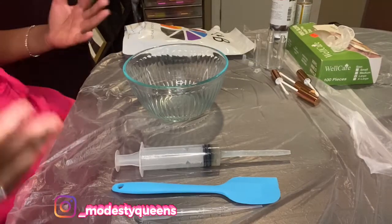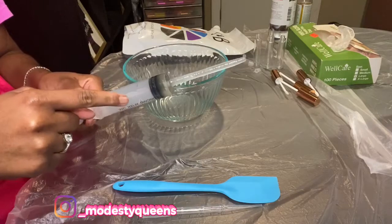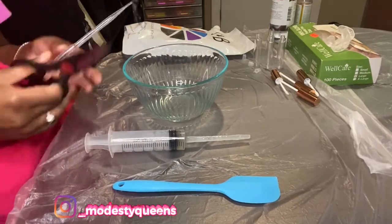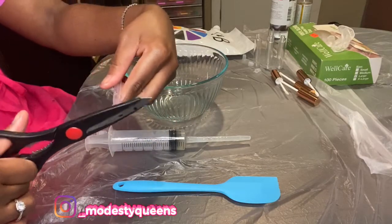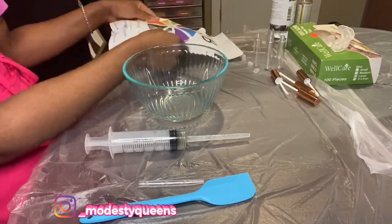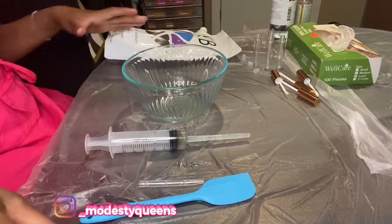What's popping Queen Squad, it's your girl Angie and I'm back with another video. You can see my setup — I have my syringe with my puppet already on. This is how the puppet looks. You take the scissors and cut here and here. I have a spatula, my base, my oils, and I'm going to use my wand tubes.